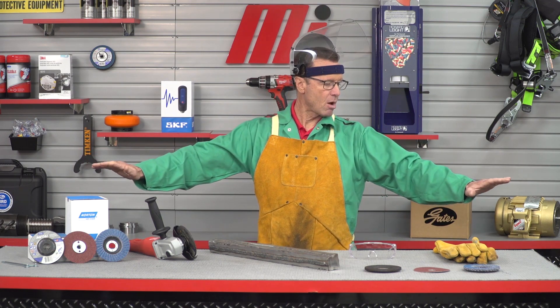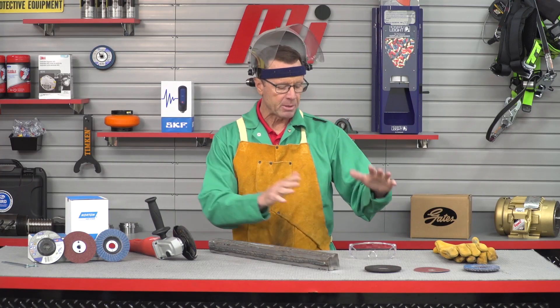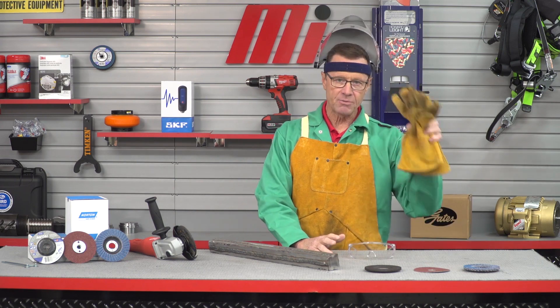Before I get started in this demo, as you can see, I've already got some PPE on. You want to make sure you wear the appropriate PPE for whatever the job calls for because safety is always top priority. I've got some long sleeves and an apron on — all heavy duty to protect me from any sparks that might come flying out. I'm going to be putting on safety glasses, I have special gloves, and then to finish it all off, a face shield to protect myself even more.